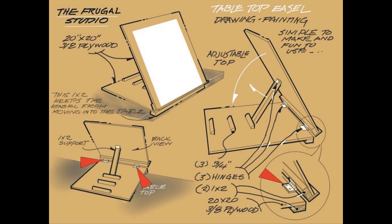The two pieces of plywood are hinged together as shown. A 1 by 2 piece of pine is fastened to the bottom edge of each piece of the plywood. The 1 by 2s provide wood for the hinge screws to bite into, and prevent the screws from punching through the drawing board surface.